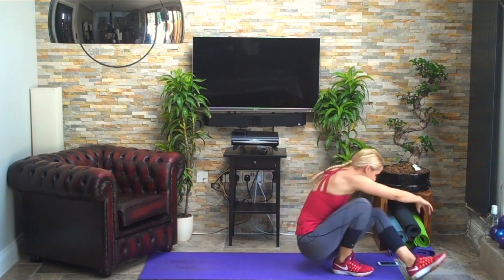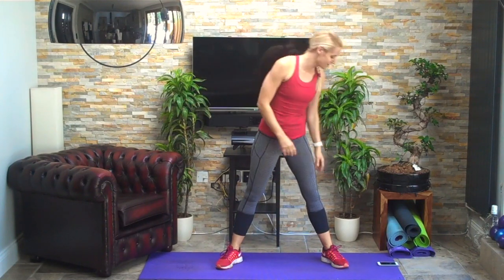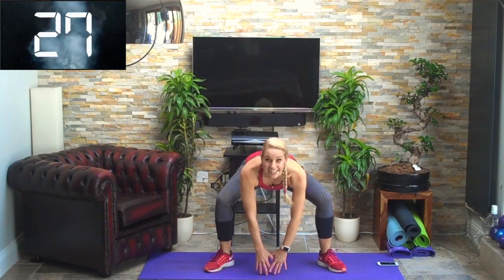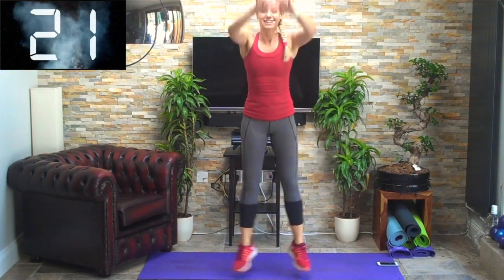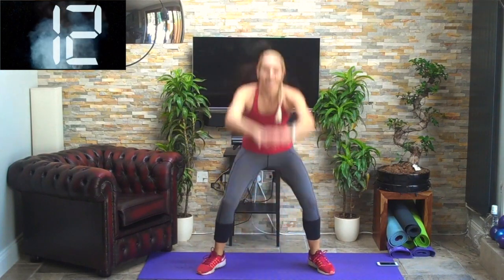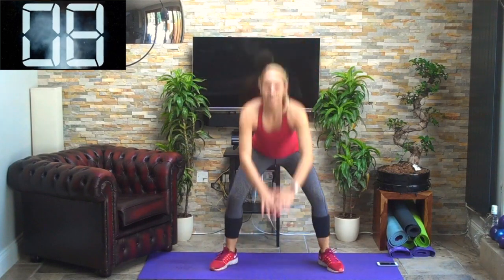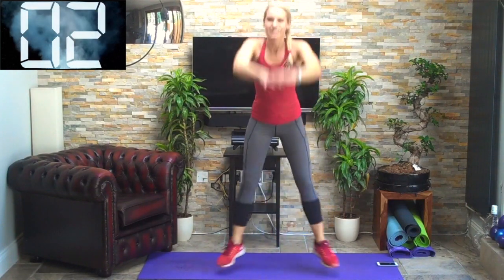Coming back up again. Last one of these — the arms go straight up to the front this time, tapping the floor here and straight up to the front. Off we go — down and straight up. Bottom down, chest up, head up, knees out, toes out, keep breathing. Halfway. Three, two, one — brilliant. That's one set of exercises down — three high intensity and just two Pilates in between.